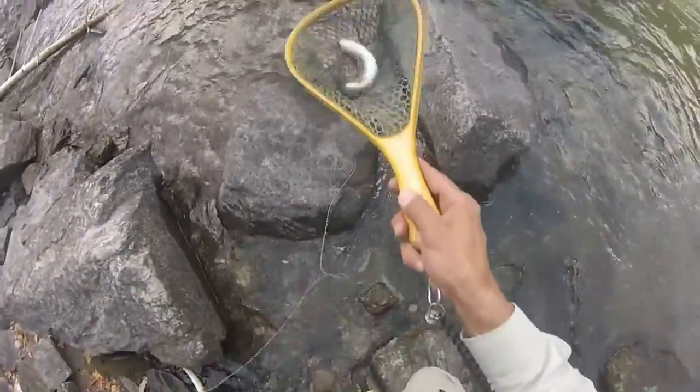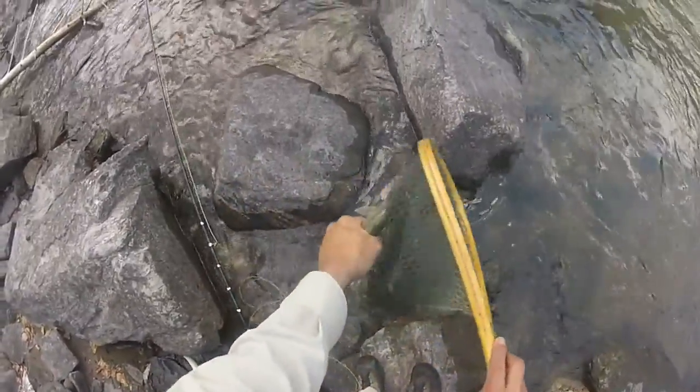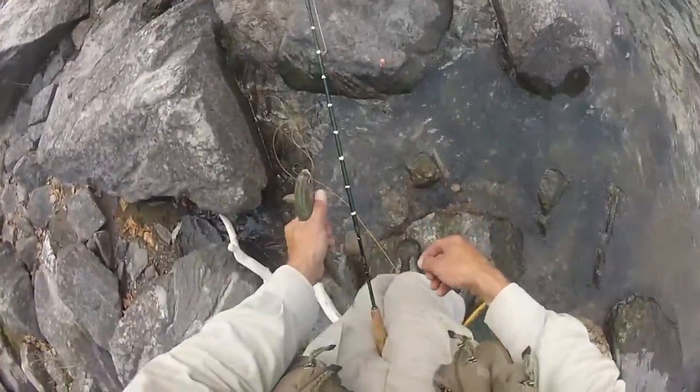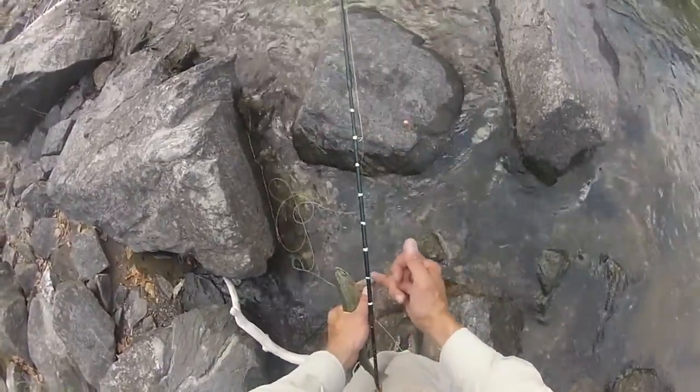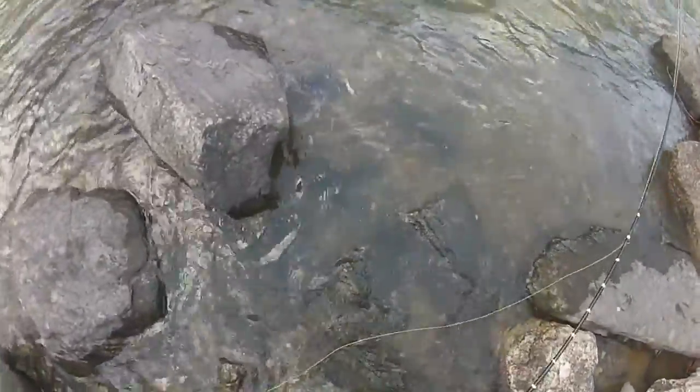Come on, put you in that. Nice 12-inch rainbow — 6, 8, 10, 11, 12 inch. Come on, there you go.